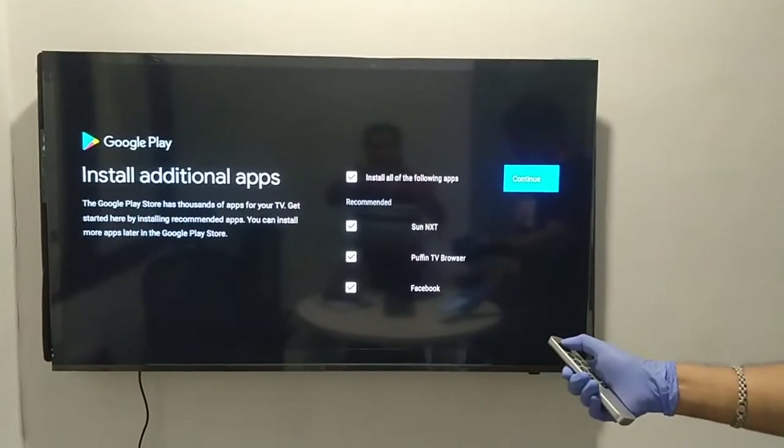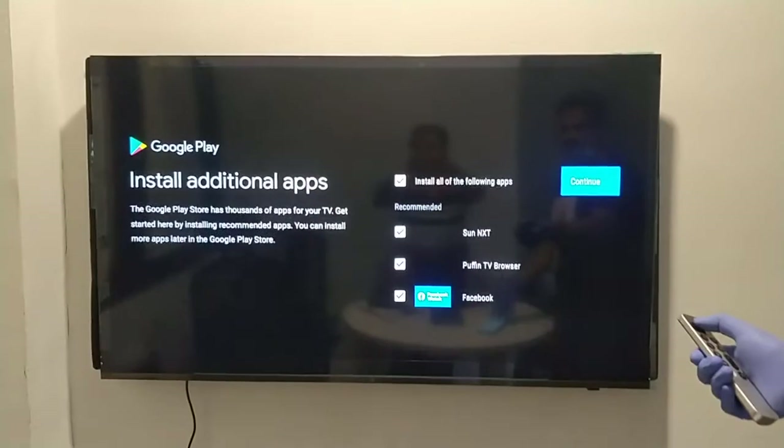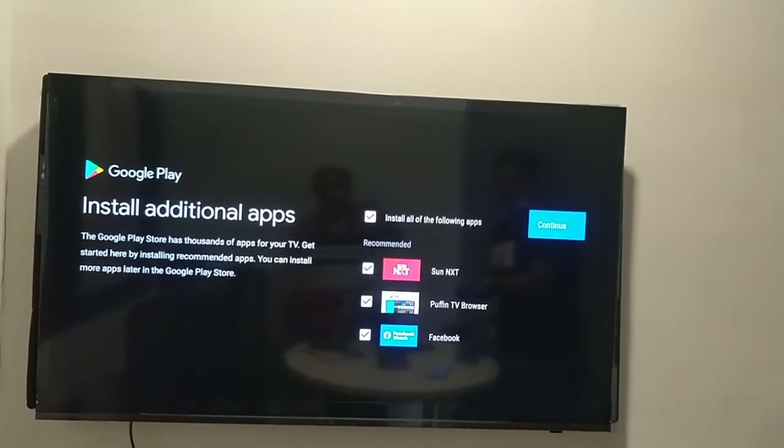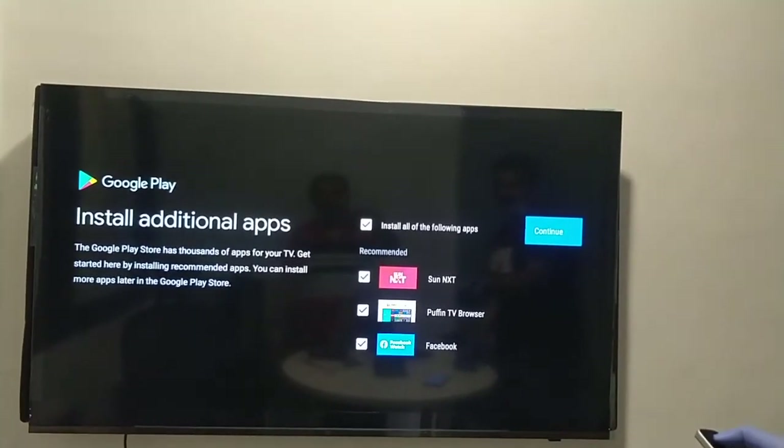It is now prompting for some additional applications. You can select the applications you want and they will get installed, or you can skip this particular step.